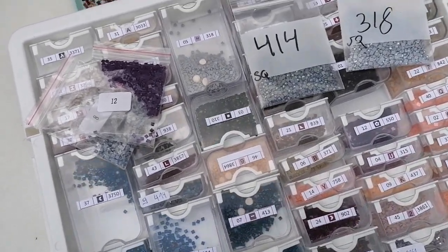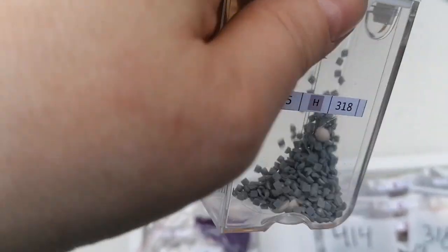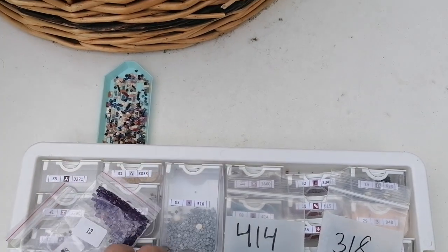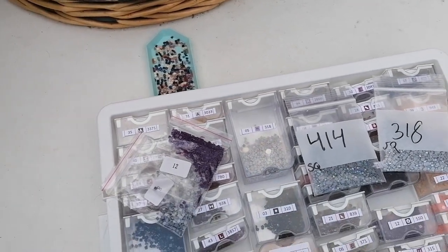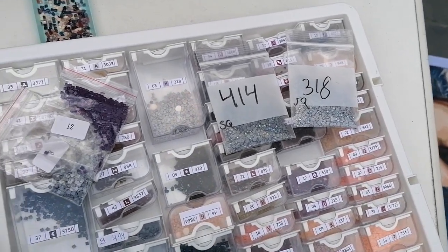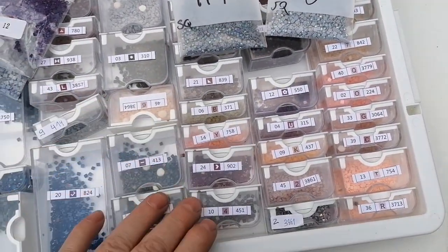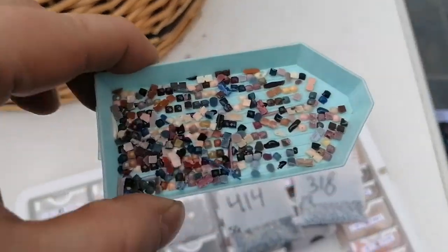I put in some of those washing pearls that you use in the laundry machine, but that doesn't really do the trick. I would suggest using dryer sheets instead. Anyway, I managed to work my way through it and all was well in the end.